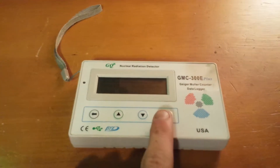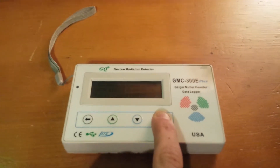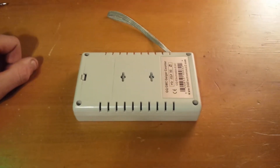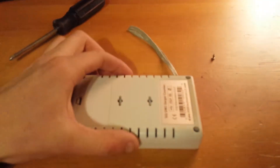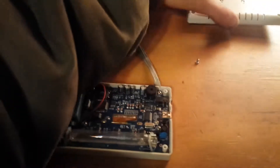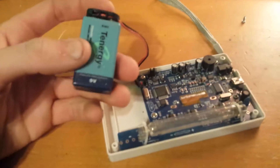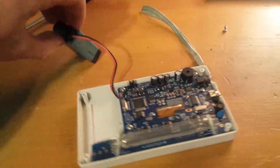First things first, power it off. Turn it upside down and take it apart — unscrew the four little screws. Once we take it apart, you'll see the back of it. There's a little rechargeable 9-volt battery, which is kind of cool. You can go ahead and disconnect that — just be careful with it.